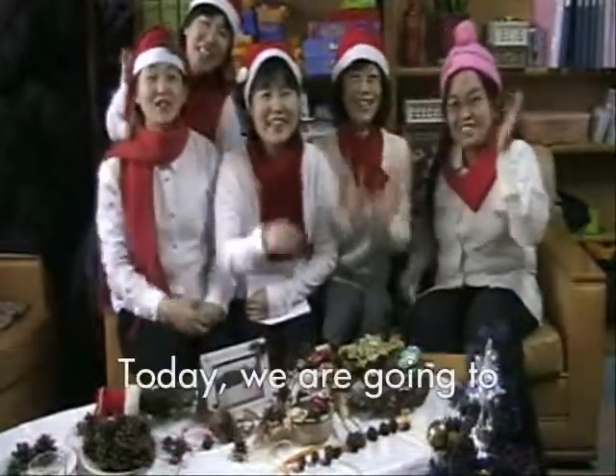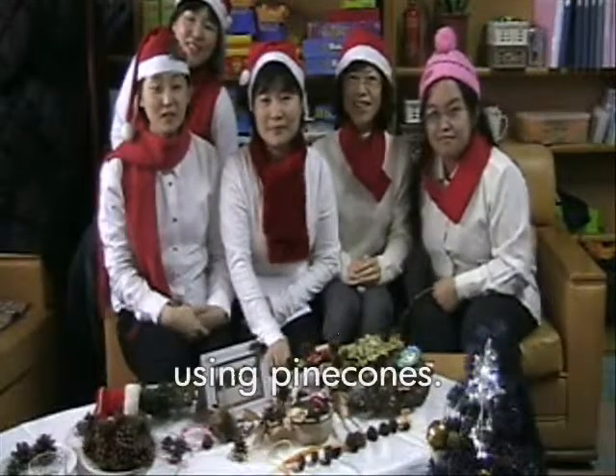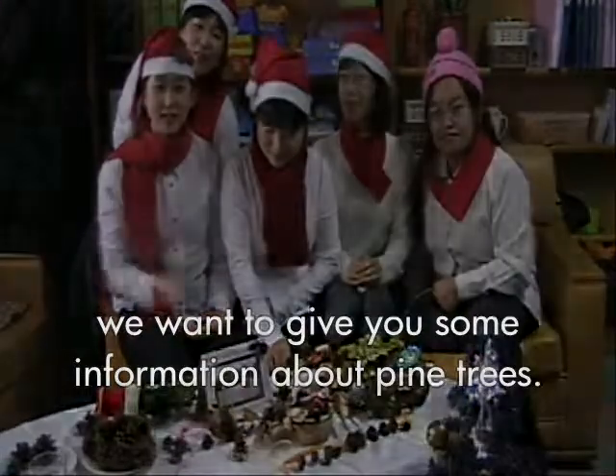Hello everyone! Today, we are going to show you how to make a cell phone strap using pine cones. Before we start, we want to give you some information about pine trees.